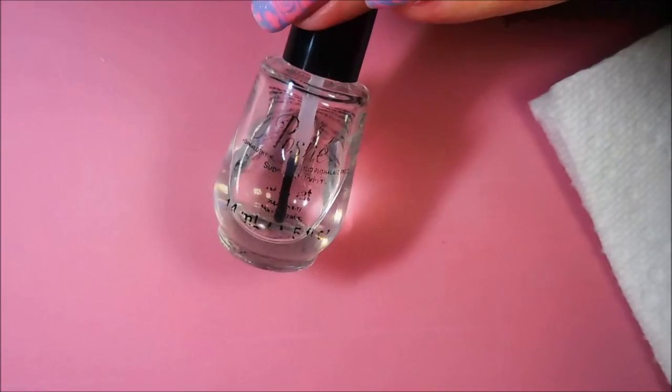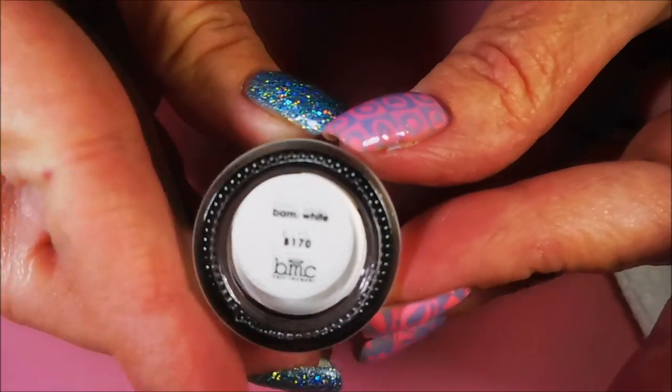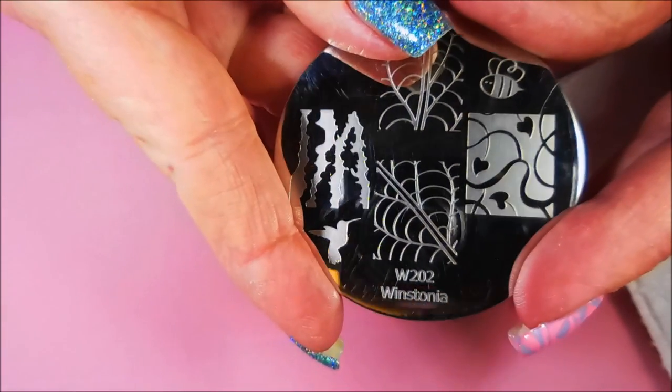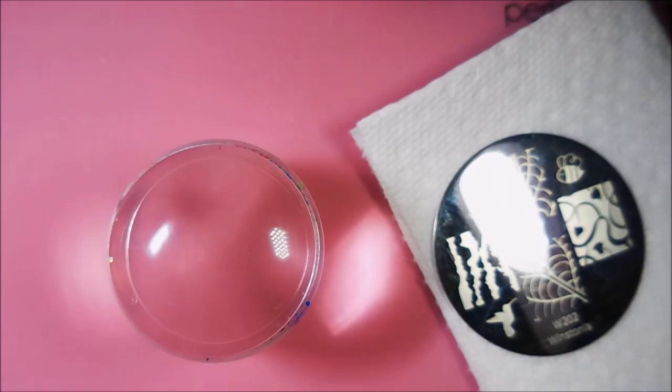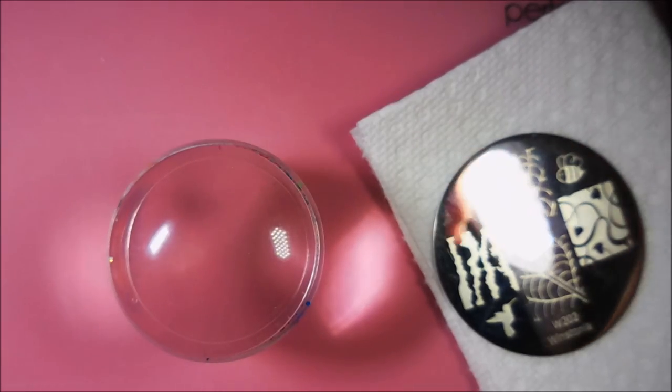I've also topped this one off with some Posh Top Coat so that I could do some stamping. I'll be stamping with Bundle Monster's BAM White today, and I'll be using this Wistonia W202 plate and my big, flat, fat, clear stamper and my clear jelly scraper.